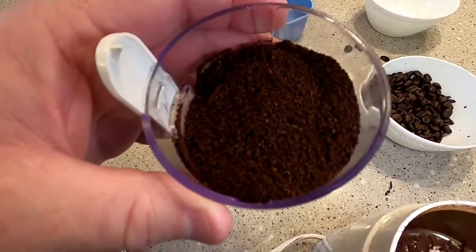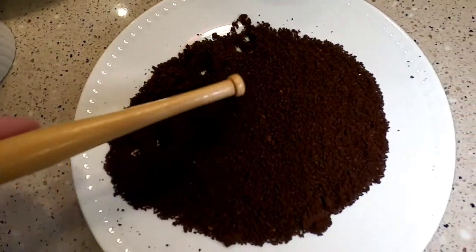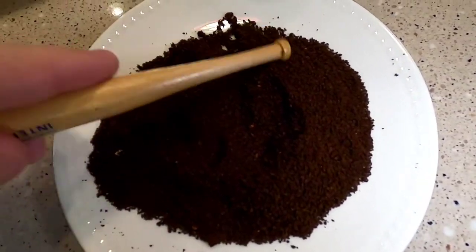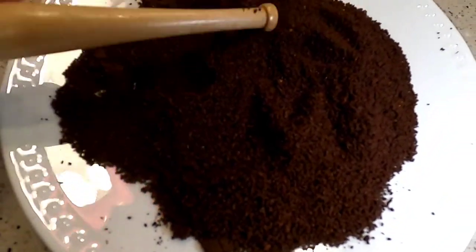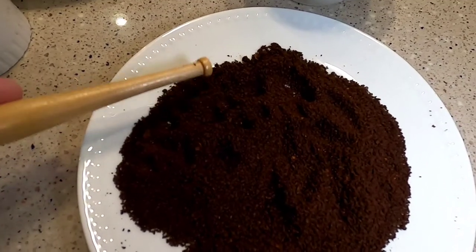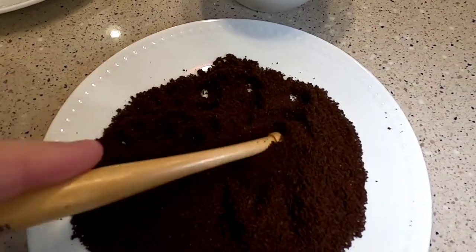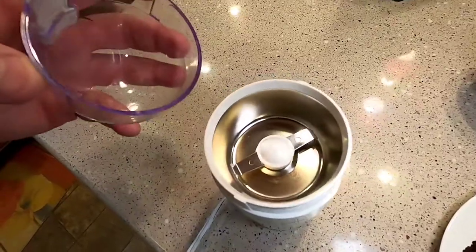I let it run really long this time — about three times longer than normal — and the coffee grounds just aren't any finer. So really, less than 20 to 30 seconds is going to get it ground up just as fine as it's going to get.